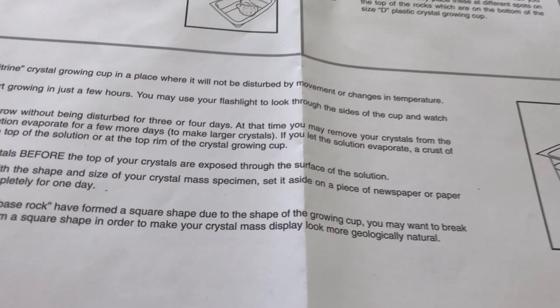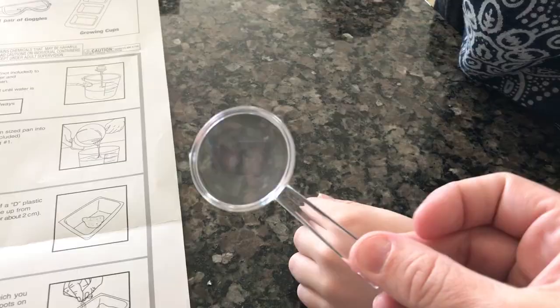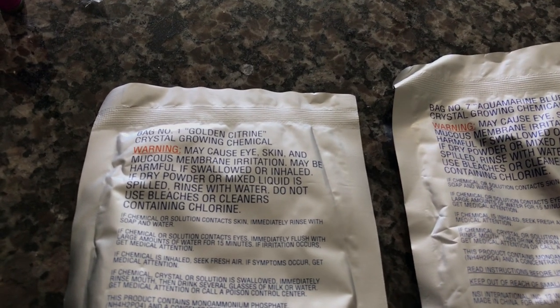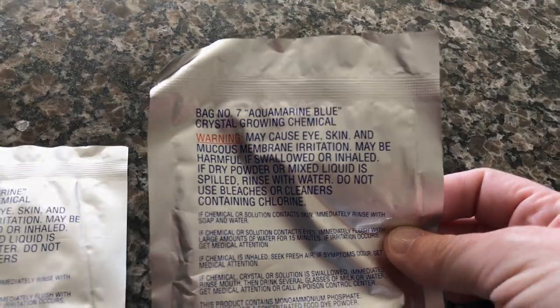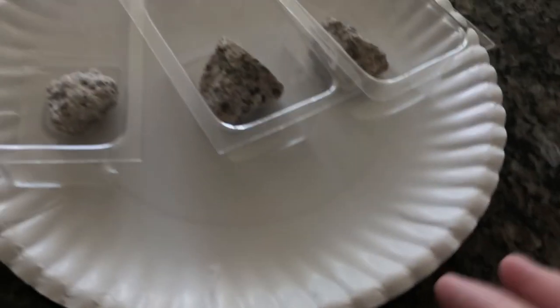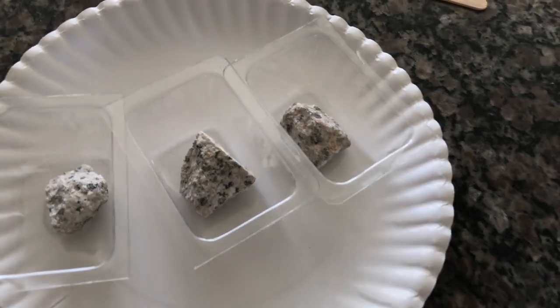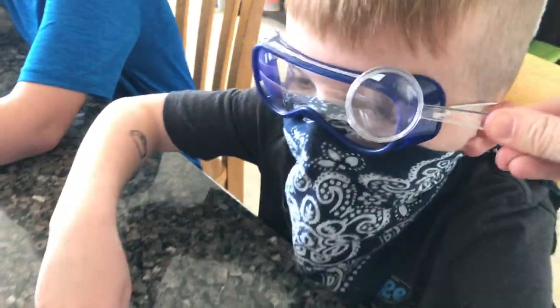You can start viewing the crystals within two to three hours using the magnifying glass they provided. Our contents include the crystal growing chemical — we have golden citrine and aquamarine blue — the three trays with the three granite rocks that the crystals grow on, our heat-resistant measuring cup, and our handy-dandy magnifying glass. This is granite too.